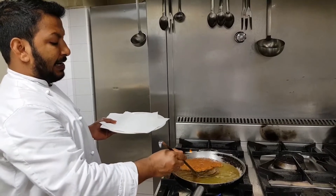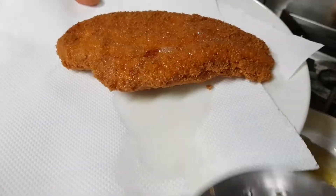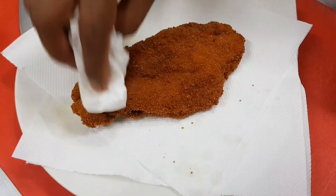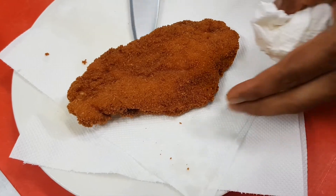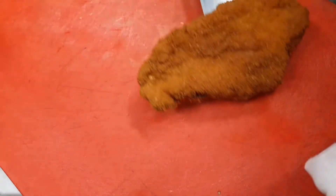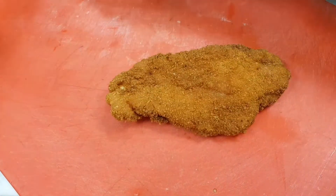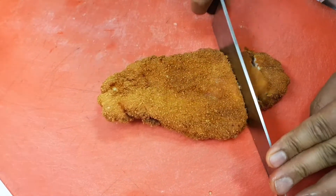We use a pan, ranging from pan to pan. We cook the pan, and the pan.